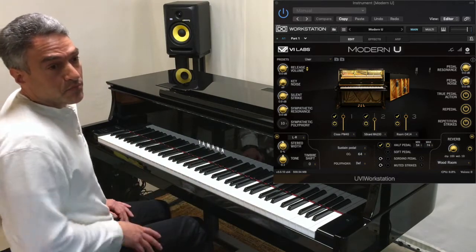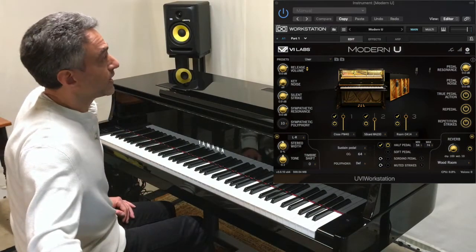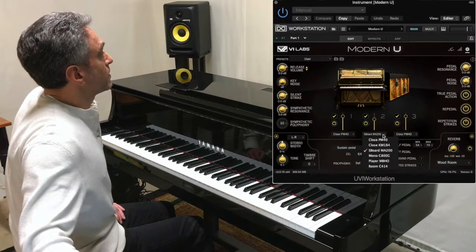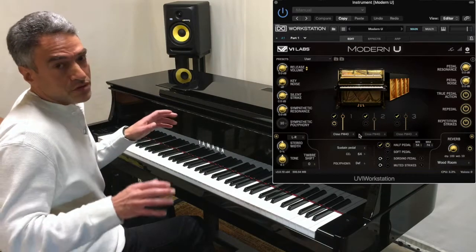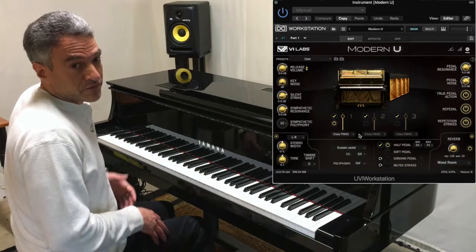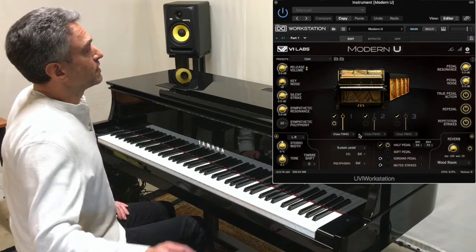There are six microphone options to choose from, and you can combine up to three of those any way that you'd like. Let me run through the six real quickly individually so you can hear them. There's an updated user interface, and every time you click on a microphone, a graphic will emerge on the screen in the exact position and orientation that the microphone was in when the piano was sampled.